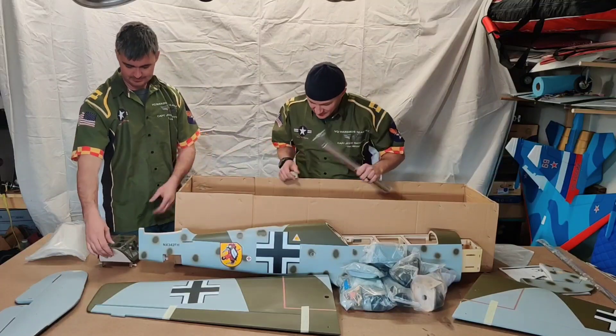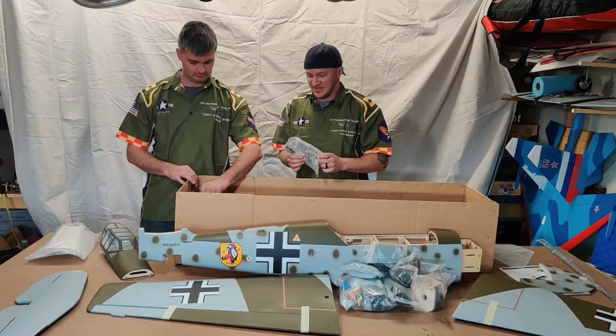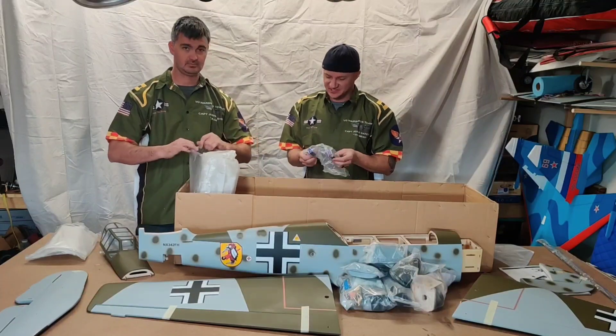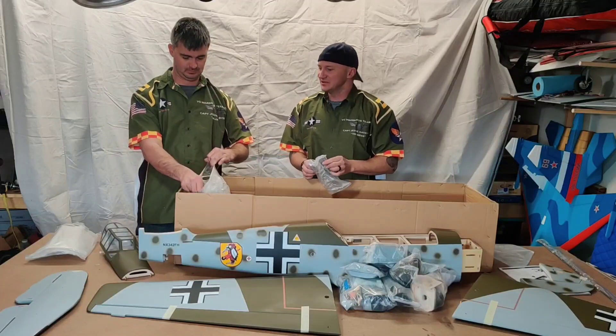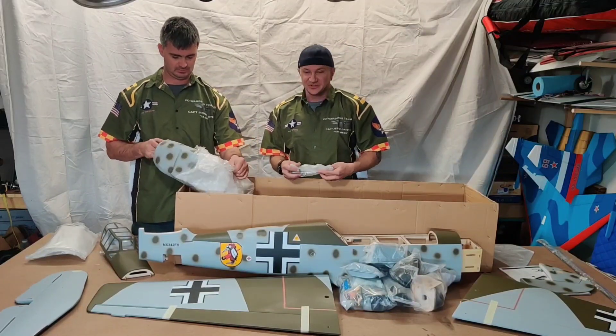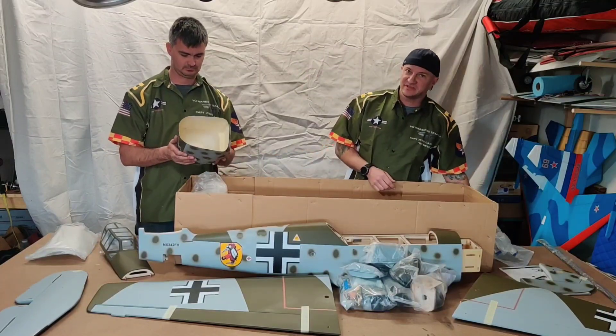Got our aluminum wing tube. It does come with mechanical retracts — personally not a big fan of these. They do work just fine, it's just I always seem to have bad luck with retracts, so I did order some electric retracts for this, also from VQ Warbirds.